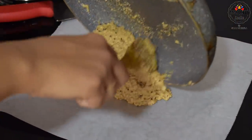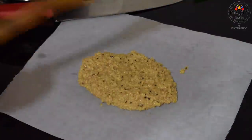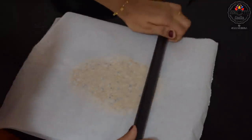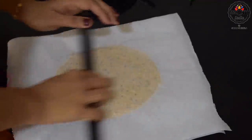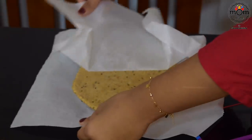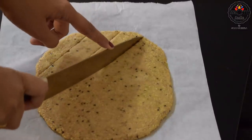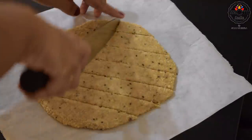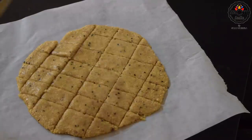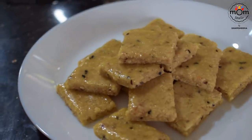Transfer that to a butter paper. Place another butter paper on top and roll to the thickness you want the katli to be — I like to have a thin one. Make sure the mixture is hot or at least warm; when it cools down it becomes hard to roll, so roll it quickly. After it cools down a bit, slice to diamond or any shape of your choice. Once it's completely cooled down, serve the delicious peanut katli.